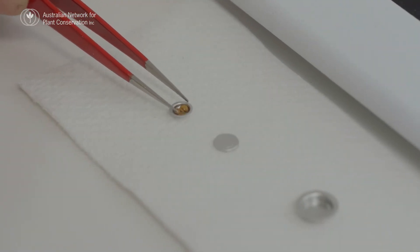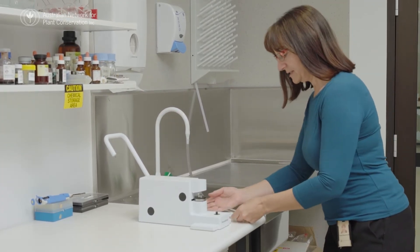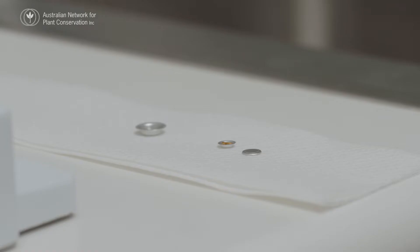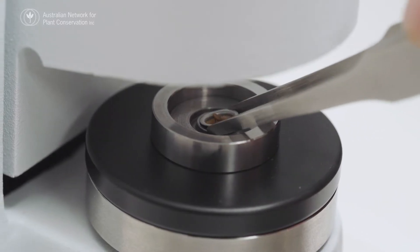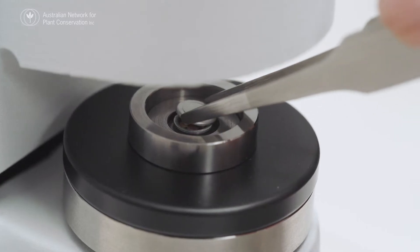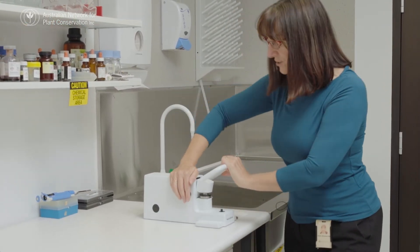We're just going to take that over to the pan sealer now so that we can seal the sample into the pan. This is the pan sealer and what we want to do now is just seal these seeds into the sample pan. Fingers crossed. Now I'm just putting pressure on the pan to seal it around the edges.